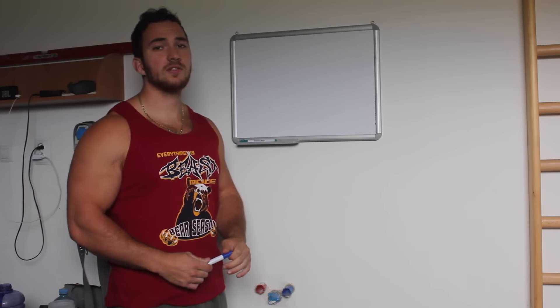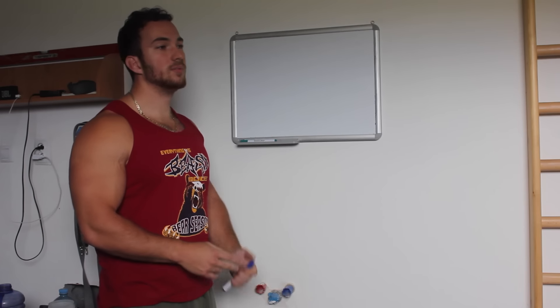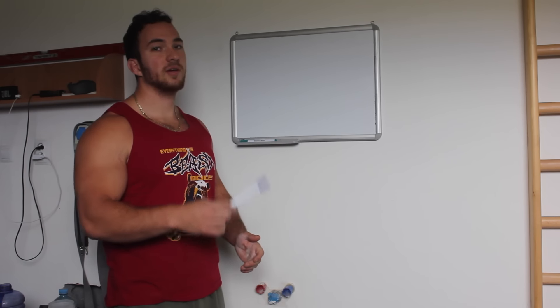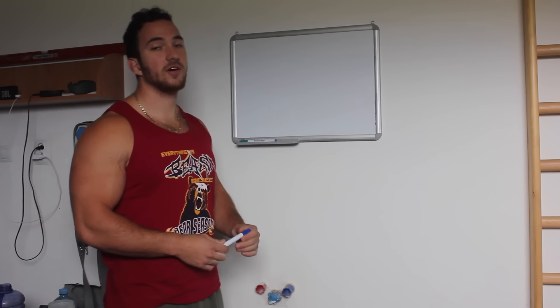Today I'm going to share with you how to set up your workouts. I'm going to give you two examples: a bent arm pull and push workout, and a pull and push straight arm workout.